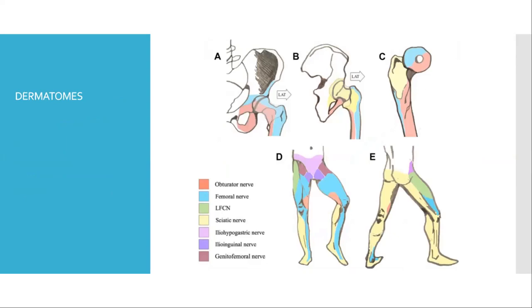The dermatomes of the hip joint: the medial portion is supplied by the obturator nerve, and the anterior and lateral portion by the femoral nerve. The nerve roots here are L2, L3, L4. The lateral femoral cutaneous nerve is a purely sensory nerve supplying the lateral portion of the thigh. The sciatic nerve supplies the posterior portion of the joint and thigh.